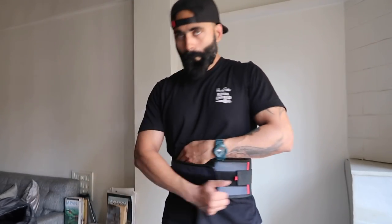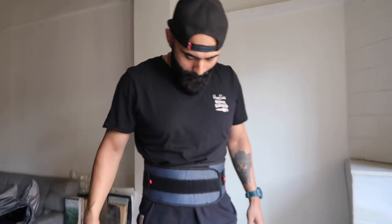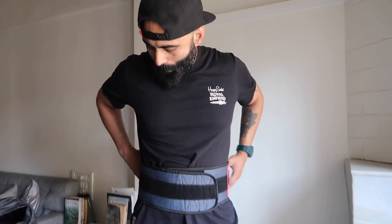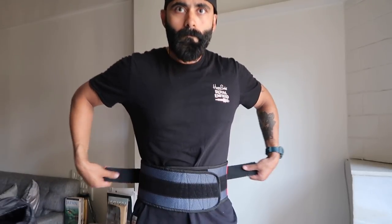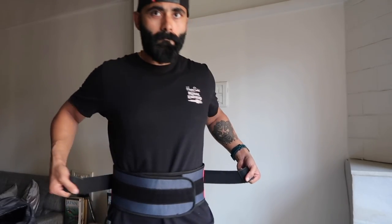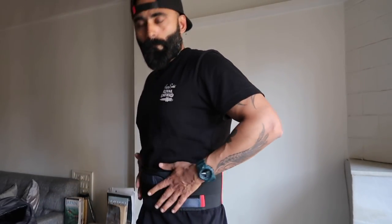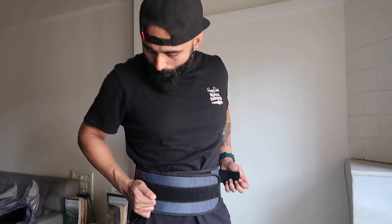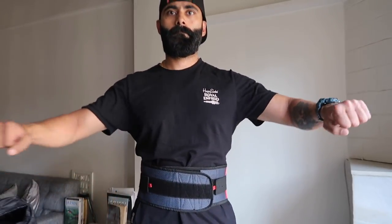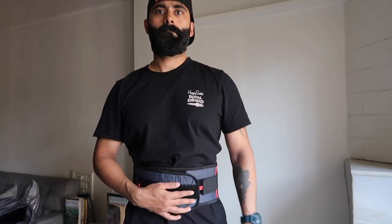Now it's time to try the lumbar fitness belt. It's got extra pulleys on the left and right near the waistline, so you can tighten it further beyond its elasticity — you could almost use it at the gym. It's very well planned and easy to carry in your backpack. You never know when you might need lower back support, and Rhinox Gear has thought this through really well.